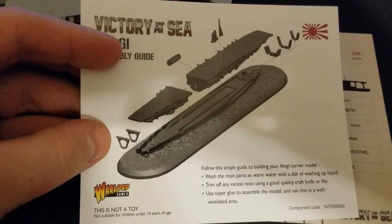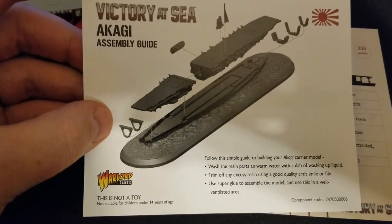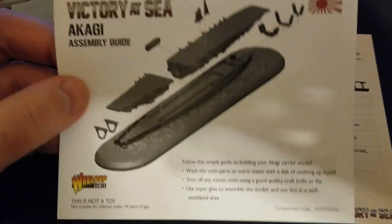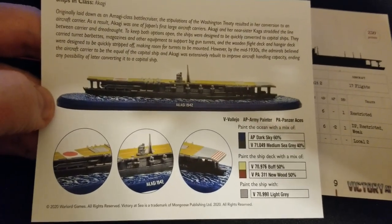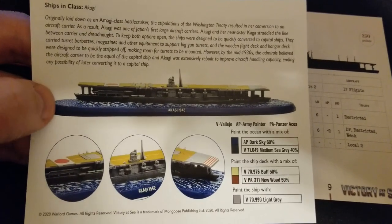The assembly guide shows not too many pieces, but we do have some work to get done — the lower superstructure especially, since the Akagi was converted from an Amagi-class battleship initially. Really cool model. On the back we have a little history blurb, and also a suggested painting guide for Vallejo and Army Painter. Really good stuff there.